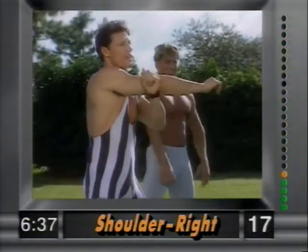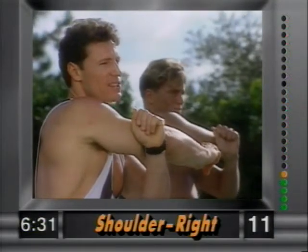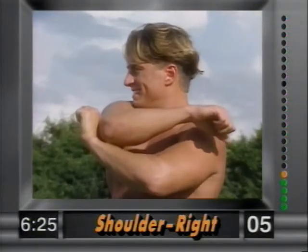Now the shoulder — right arm first. Put your left hand above the elbow and gently push over. You feel this stretch in the shoulder. Abdominals nice and tight, knees bent. Hold it right there; just hold it.